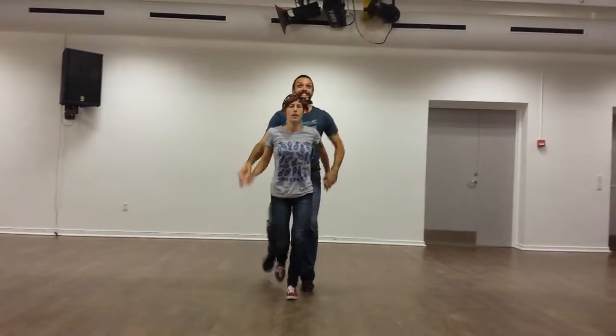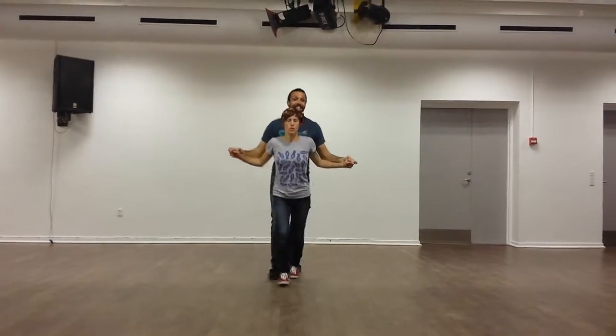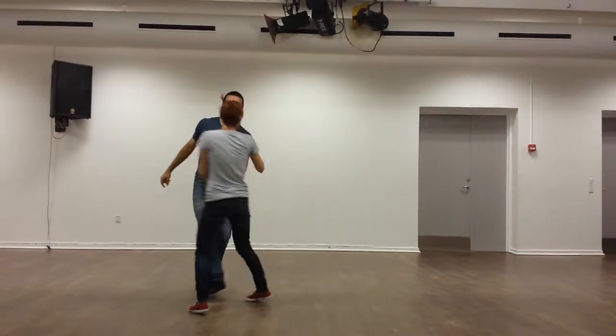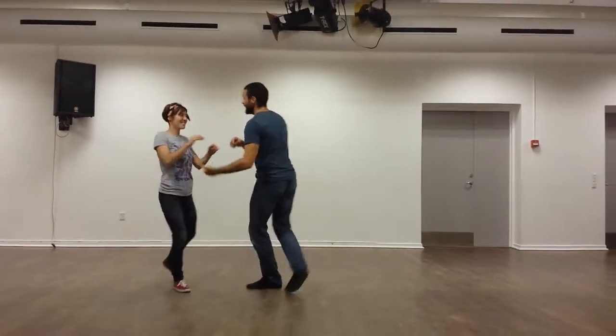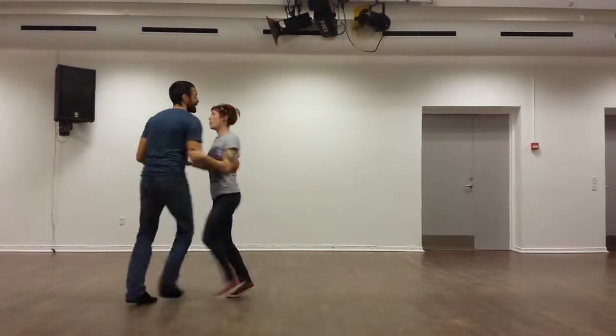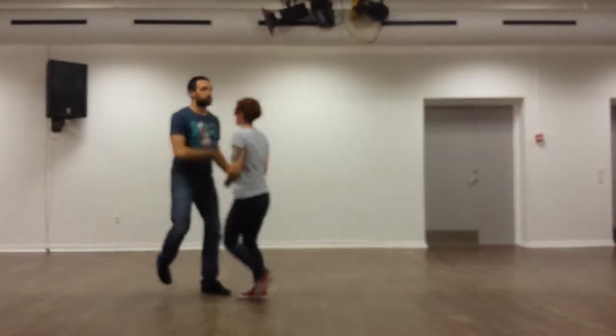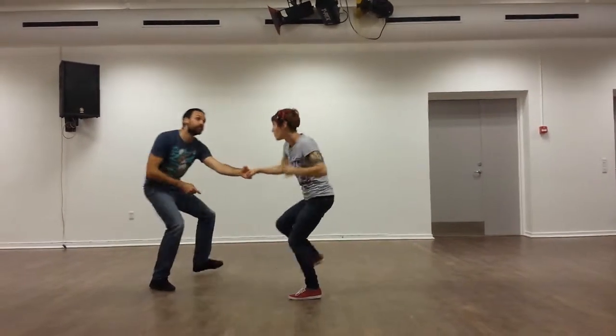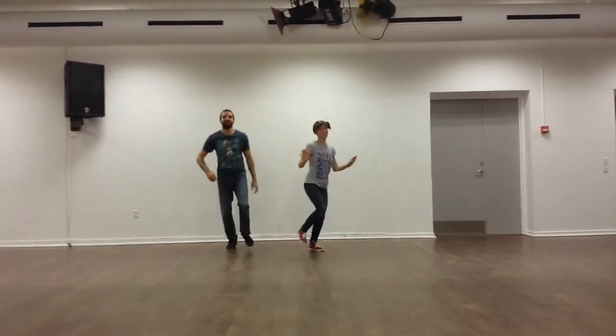Eight, one, two, three, five, six, seven. One, two, three, five, six, seven. One, two, three, five, six, seven. One, two, three, four, five, seven. One, two, three, five, six, seven. One, two, three, four, five, six, seven. One, two, three, four, five, seven.